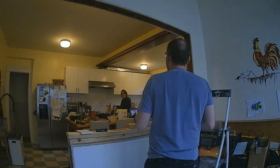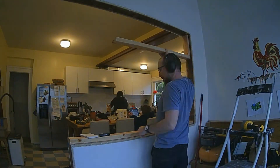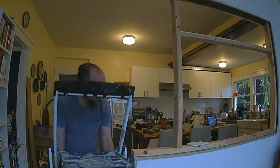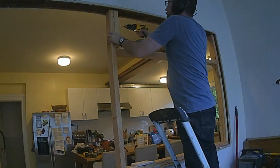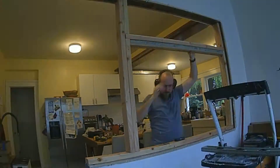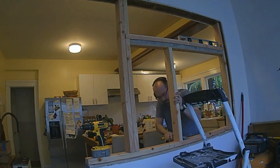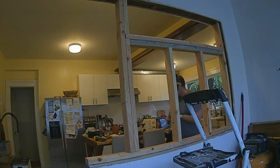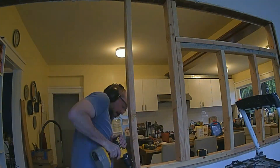Despite its generous size, our kitchen is oddly lacking in usable storage space, so I'm going to build some shallow shelves between the studs to store spices and such. I need to put up some framing, but I'm going to leave space for a long narrow decorative window up high so that I don't lose all of the light coming into the kitchen. I'm also going to leave three equal-sized gaps below that space for the window.